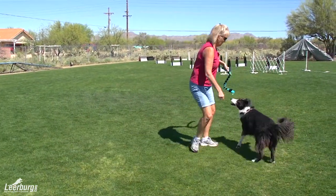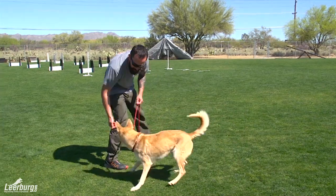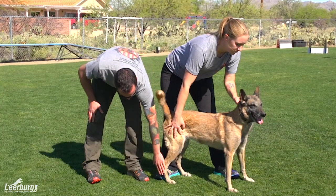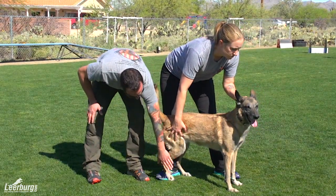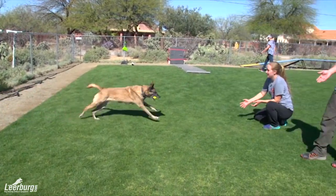In Module 3 we're going to cover our training foundation and give you some of the basic tools you need for this course. In Module 4 we're going to teach your dog an active retrieve, a dead ball retrieve, and teach you how to hold your dog properly. We're going to figure out your dog's natural way of turning — every dog turns a little different. Some dogs are right-handed, some are left-handed, just like people, and they'll be faster if we discover the direction they feel most comfortable turning.